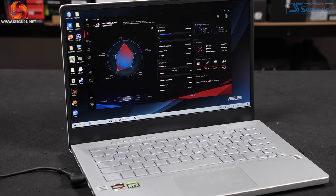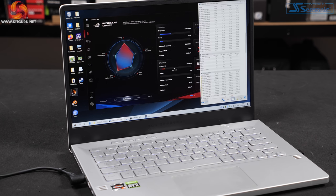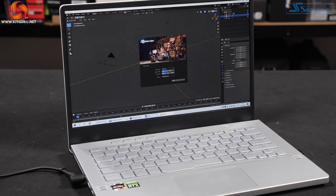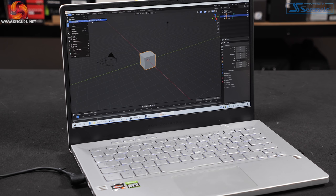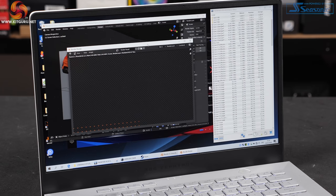ASUS Armory Crate is their control utility. In silent mode you can see fan speeds change with emphasis on quiet. Switching to performance mode — the default — you can see further changes, and then there's turbo and manual. We go back to performance mode and open Blender. We start Blender running and keep an eye on clock speeds, which quickly drop to 3.7GHz.